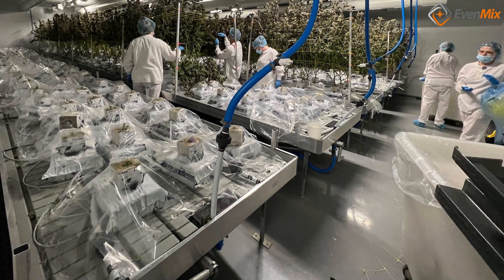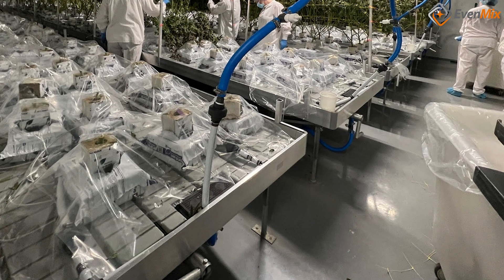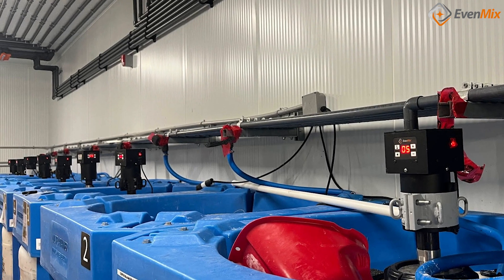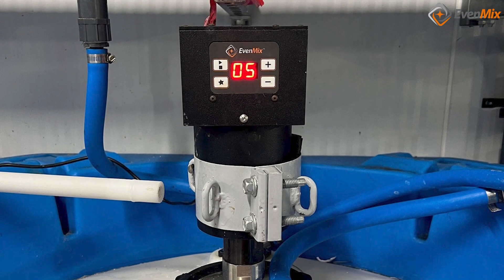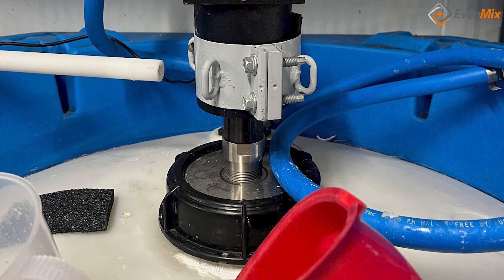Musco Grown is a clean facility which takes significant measures to ensure that no cross contamination happens between plant groups. They have eight EvenMix digital mixers in their feed room running continuously. The mixers are responsible for keeping their various plant foods continuously mixed for the entire facility. The contents of those containers is proprietary.